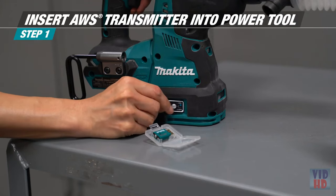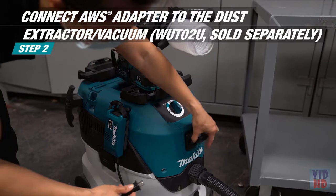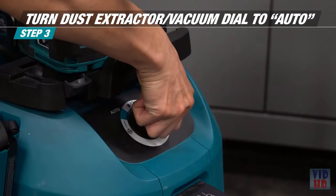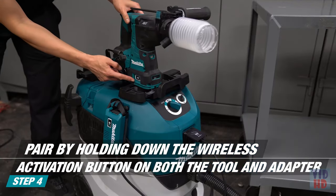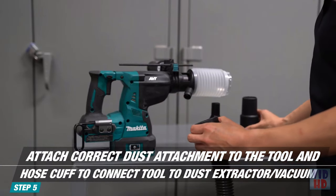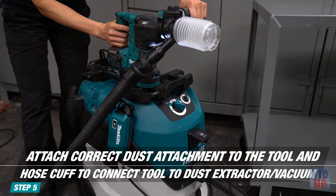The first step is to insert the AWS transmitter into your AWS-capable power tool. Then connect the AWS adapter, model number WUT02U, to your vacuum. Turn the vacuum dial to auto. Pair the tool and vacuum by holding down the wireless activation button until the light turns green. Secure the correct dust attachment to the tool and hose cuff to the vacuum hose. Attach the vacuum hose to the tool and now you're ready to work. Start the tool and the vacuum will start automatically.